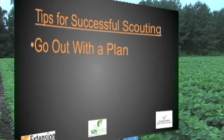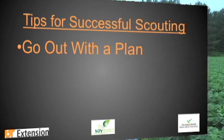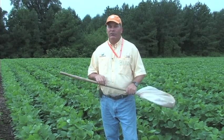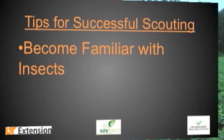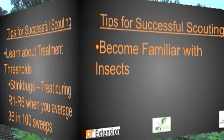I like to encourage people to go out with a plan. There are certain windows and times of year where you're going to look for specific kinds of insects. One of the real challenges for a novice learning to scout soybeans is learning to identify the different insects — there's a lot in that net you need to be concerned about. You need to get some training and also take advantage of online resources.